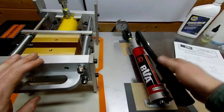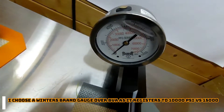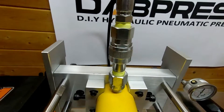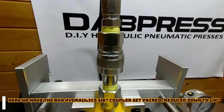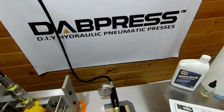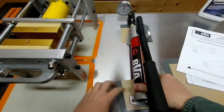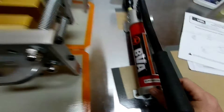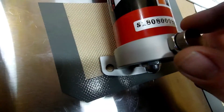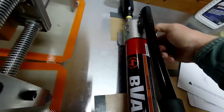Alright, so we've got everything hooked up. You can see we've got the pressure gauge and we've got the couplers. We've got six foot of hose. Now that everything's hooked up, I did bleed it — bleed it down here. Whenever you hook a new hose up, you're going to get some air trapped in there, and they've got a couple of different ways to get the air out.